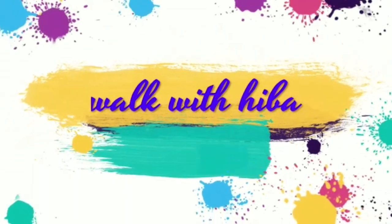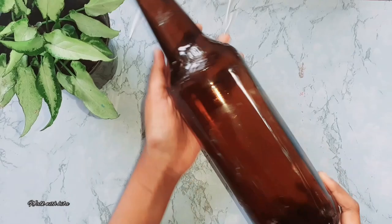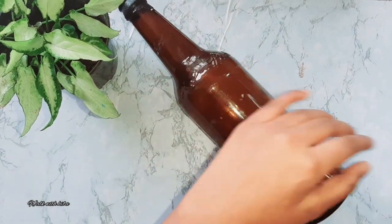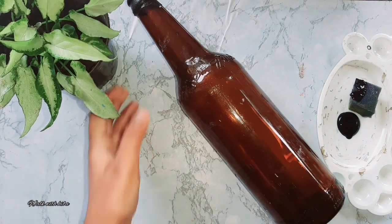Hello and welcome back to our channel. I will show you a video. I am here with my first bottle. I am here with base coat. I will add black acrylic paint.